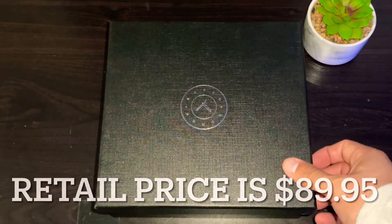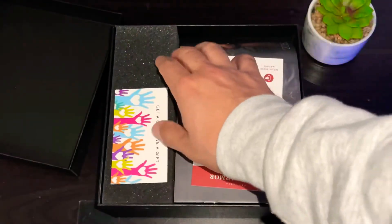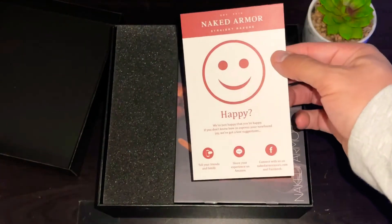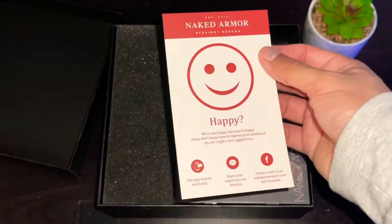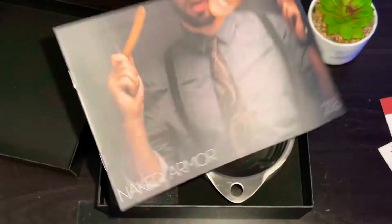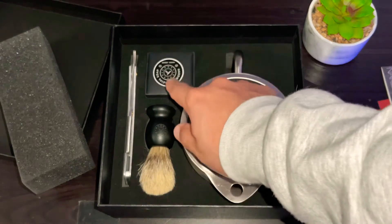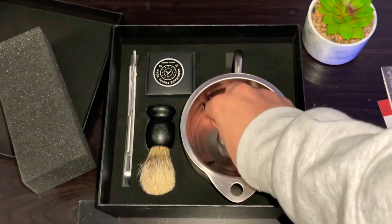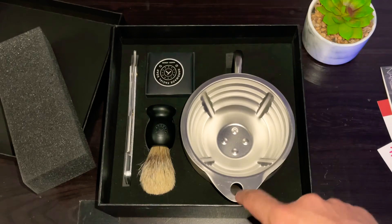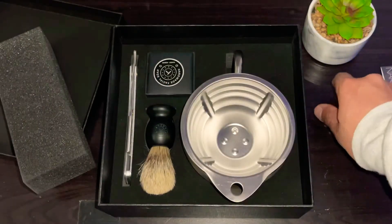Here is the Silver Fox Shaving Kit. Inside the box, there's a little card to get some free product, a rating card that gives you contact information so you can share your experiences. You also get the Naked Armor catalog. Inside you get a shave brush, shave soap, and the Silver Fox Metal Scuttle Cup. There are plugs because you put hot water in here and it heats up the whole cup to make sure your shave soap is nice and warm.